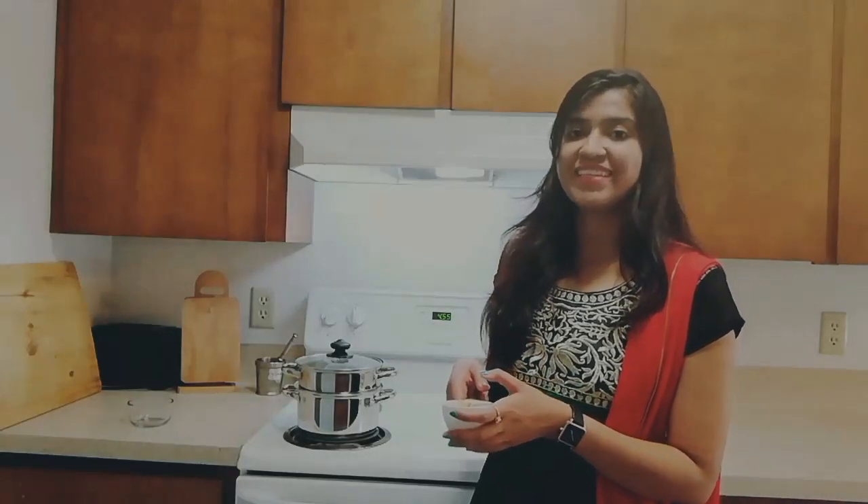Minimal ingredients are required and in a few minutes you can prepare this yummy, delicious and awesome dessert. First of all, we will need Gur or Jaggery. Here I have taken half cup of jaggery and I have grated it so that it can well combine with the other ingredients.